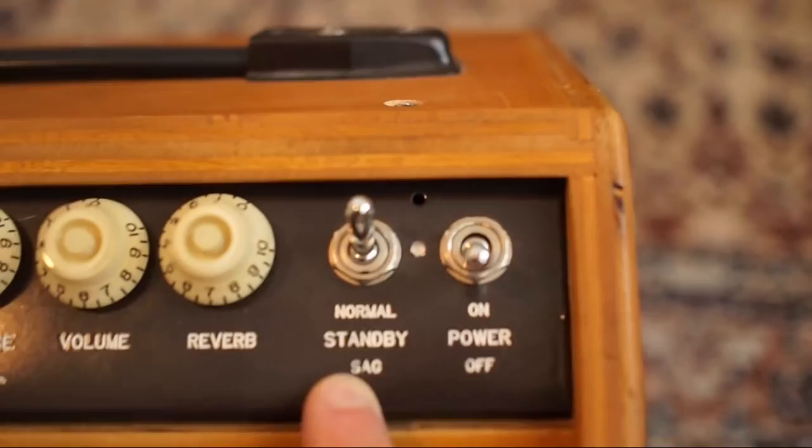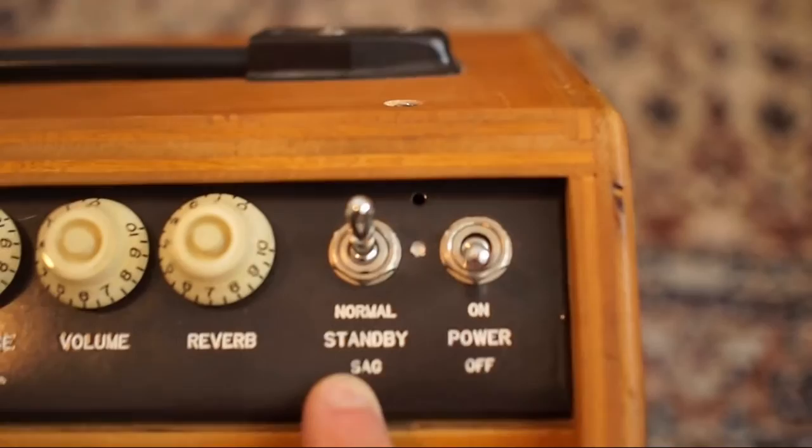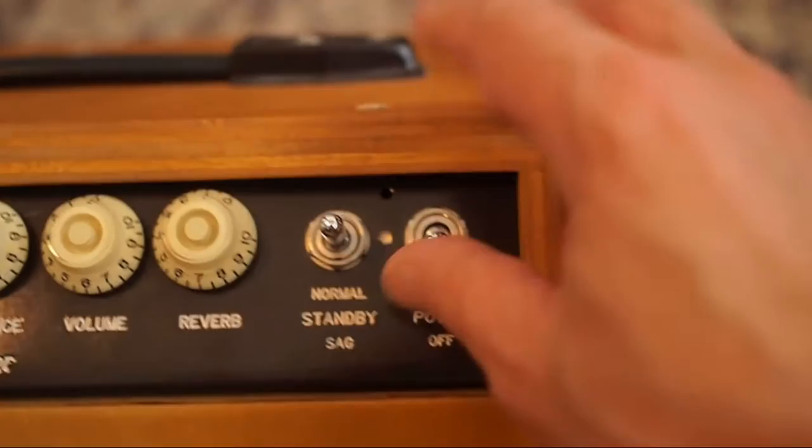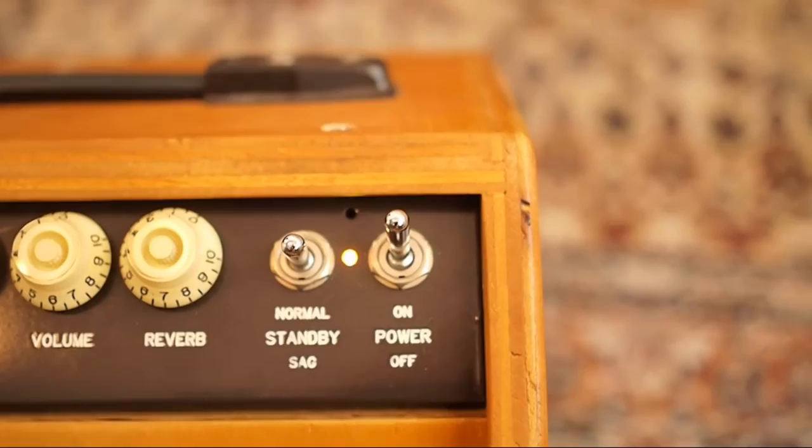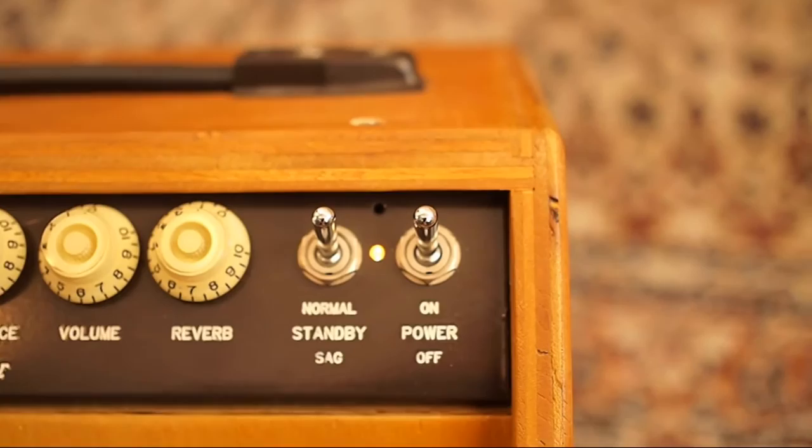When you first approach your amp, this is how the switches should look with the power off and the standby in its normal play mode. For the turn-on procedure: you put the amp on standby, you turn the power on, and give the tubes about 20 seconds to warm up. This amp was played just recently so the tubes are still pretty warm, so I'm just going to put it in play mode now and we're good to go.